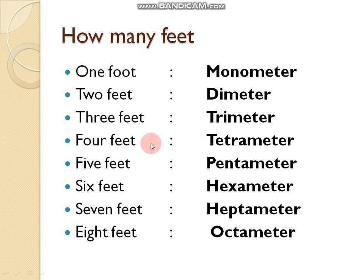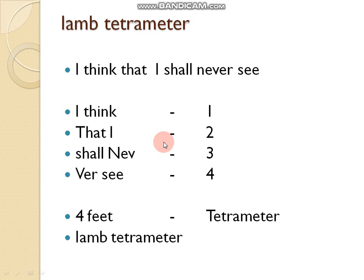Let's see another example: iambic tetrameter. 'I think that I shall never see.' Breaking it down: 'I think' — one foot; 'that I' — second foot; 'shall now' — third foot; 'never' — two syllables, 'nev-er' — fourth foot. This line has four feet and eight syllables, so we call it iambic tetrameter.